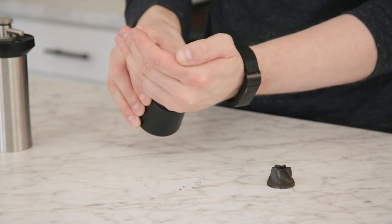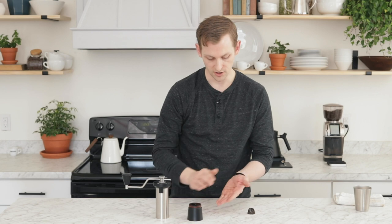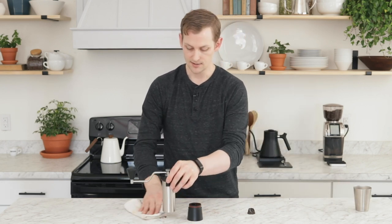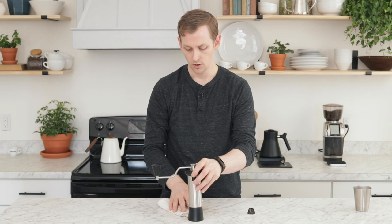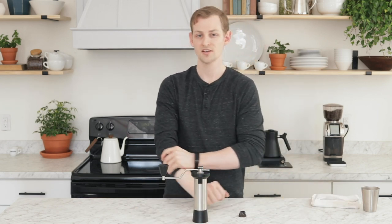The grind quality is a pretty considerable improvement, and the flavor in the cup is definitely an improvement. Overall we're pretty happy with the addition of this new coarse burr and we think you will be too. That is the new coarse, or pour-over, burr by Kinu — thanks for watching. If you want to see more content like this, please like and subscribe. We post product overviews, comparisons, and educational content. Come visit us at primacoffee.com — catch you next time.